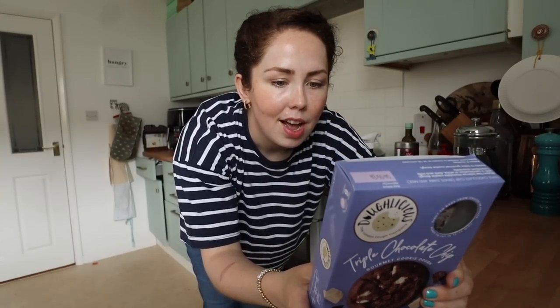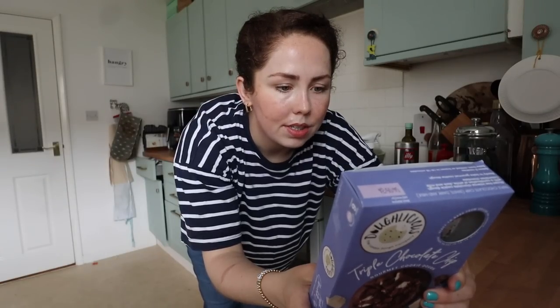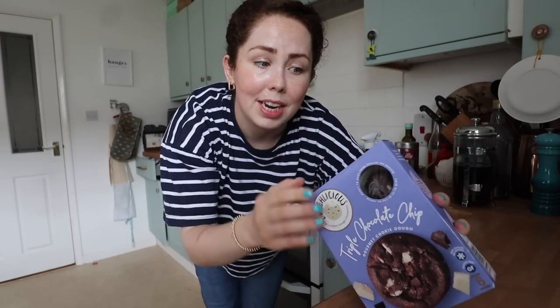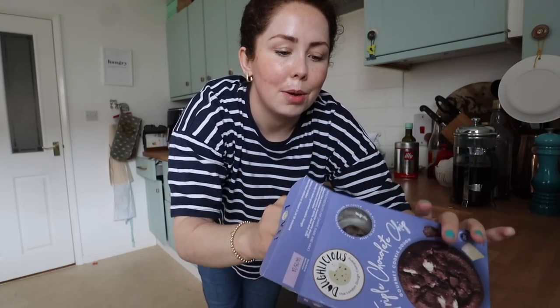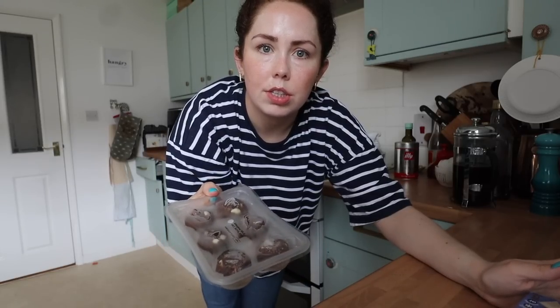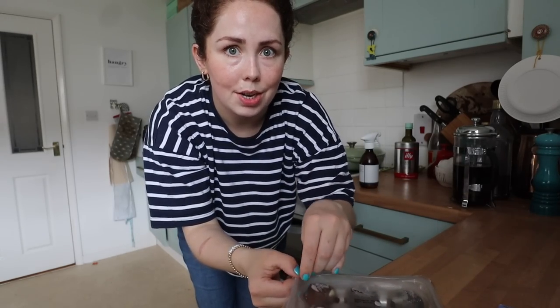So here they are — triple chocolate chip cookie dough balls. Preheat your oven, bake one tray at a time, 16 to 18 minutes, put them seven centimetres apart. Triple chocolate, it's from the London Dough Company. I really hope they're good. I'm only going to cook two because I don't want them to go to waste — I think these would be best served pretty fresh.